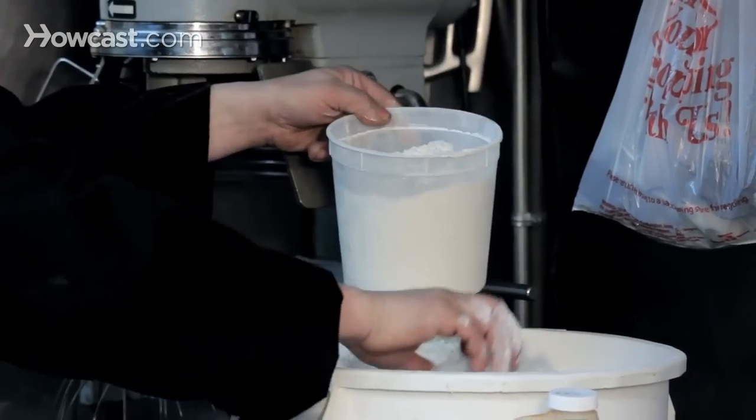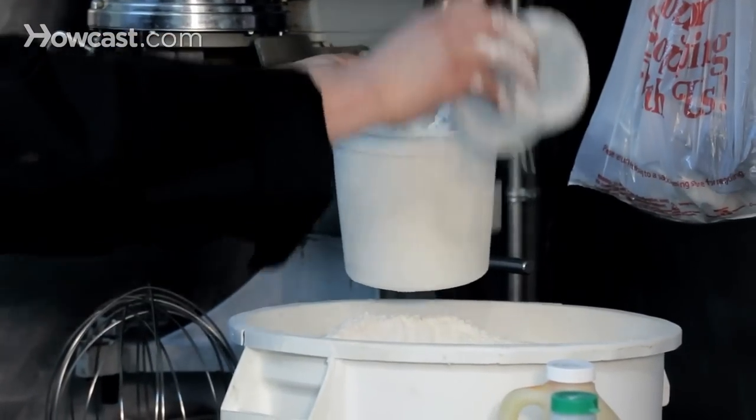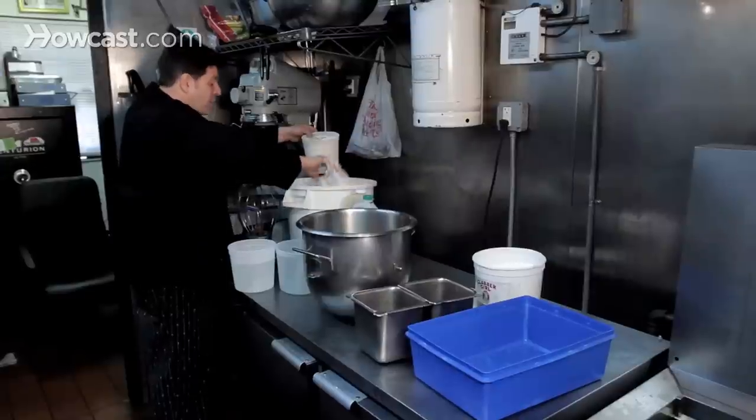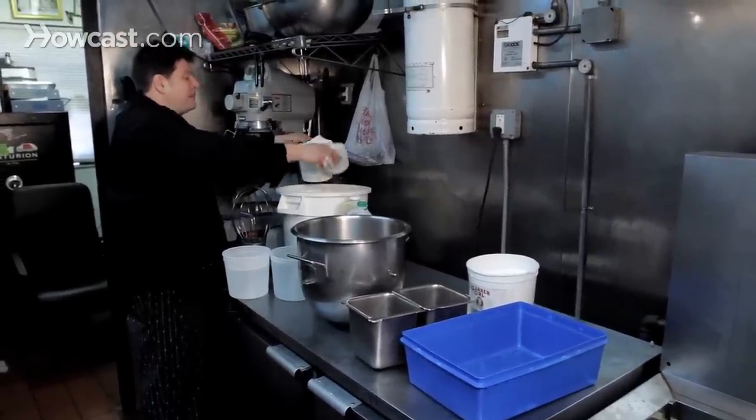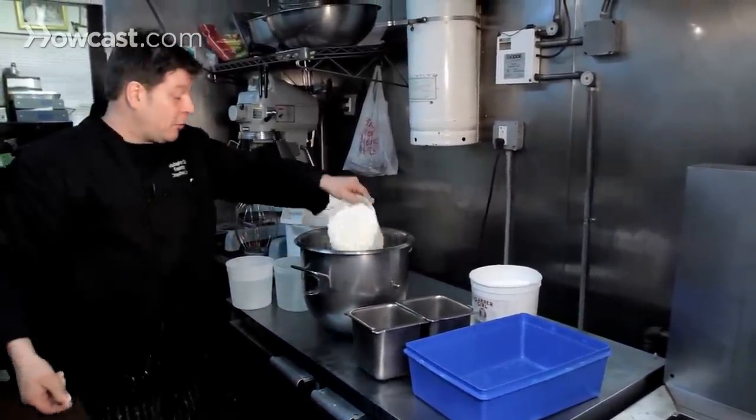When you've used your batter for the day, you throw it away. The worst thing is to use the batter the next day because you've all been to those fish and chip restaurants where the batter's been a bit doughy and a bit nasty. That's because it's old batter.